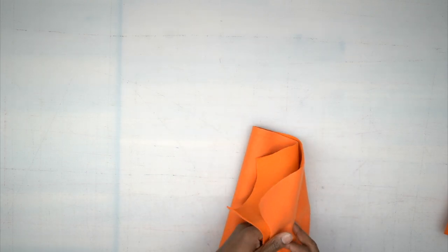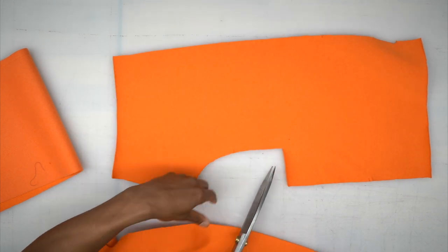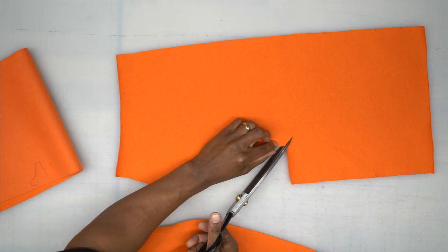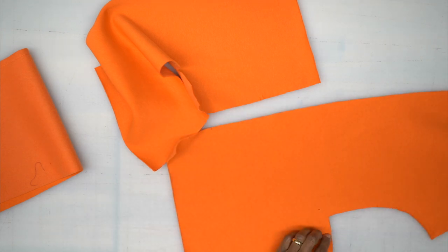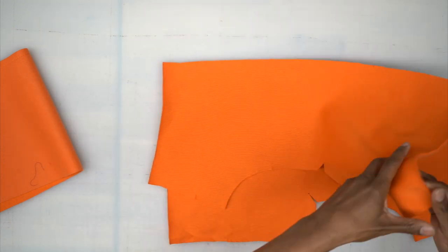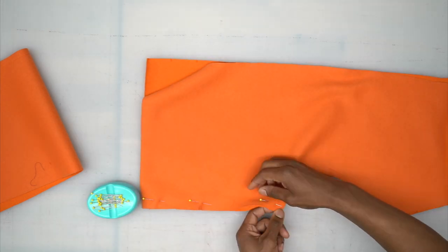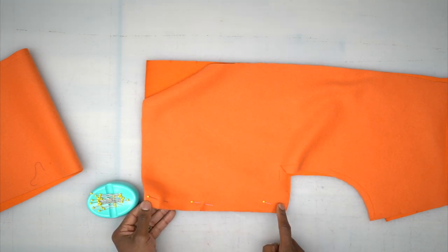Once you do that, grab both of your front pieces and take your scissors — we're going to clip right into this corner, but not through your stitching, just to that marking. After clipping, take your front pieces with right sides facing and pin along here. Head to the machine and stitch across using a 5/8-inch seam allowance. Do that, come back and we'll continue.